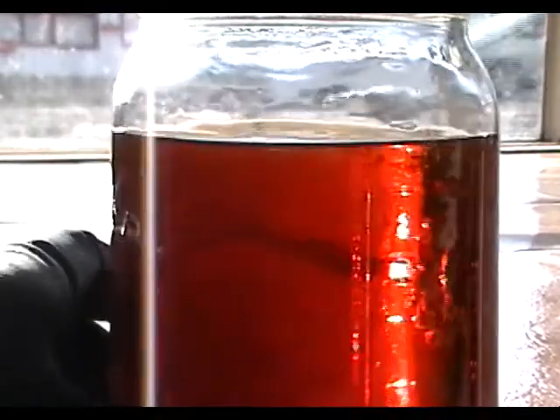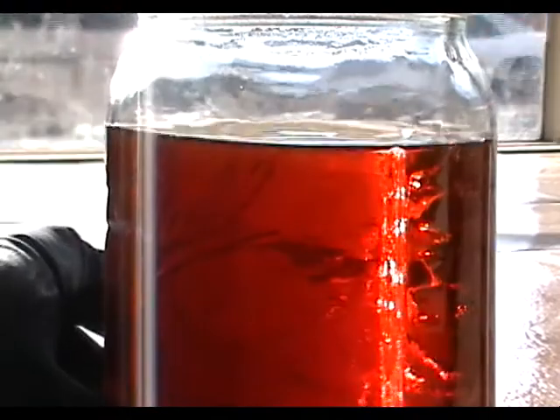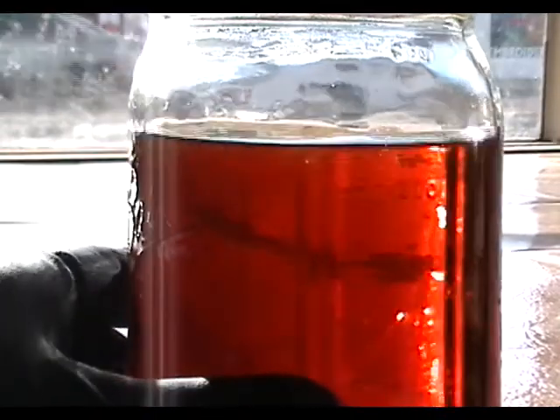And again, we find three fluids that will blend readily into each other without separation. So we found another solvent, which is toluol, which will blend readily with petroleum distillates and waste vegetable oil.